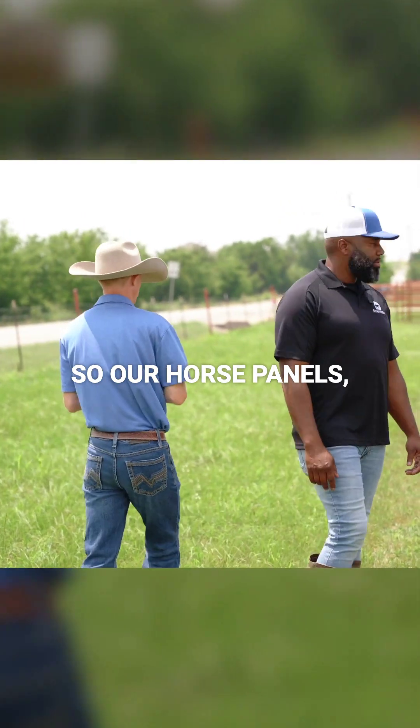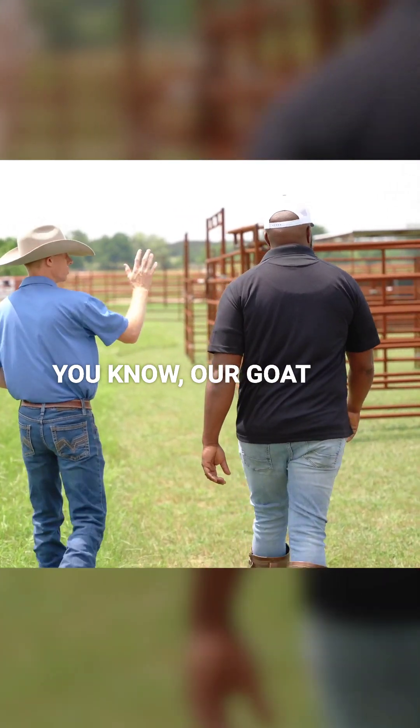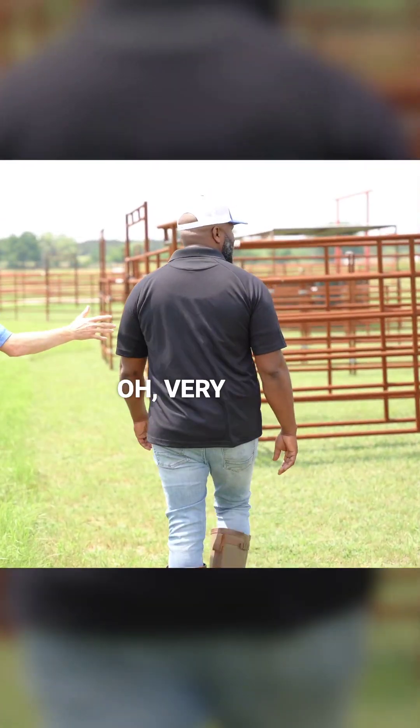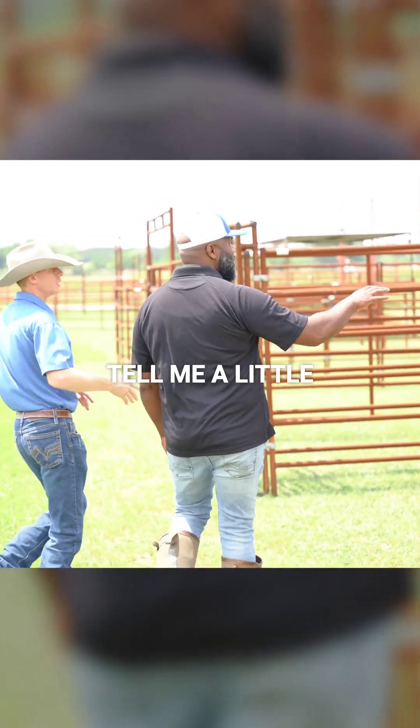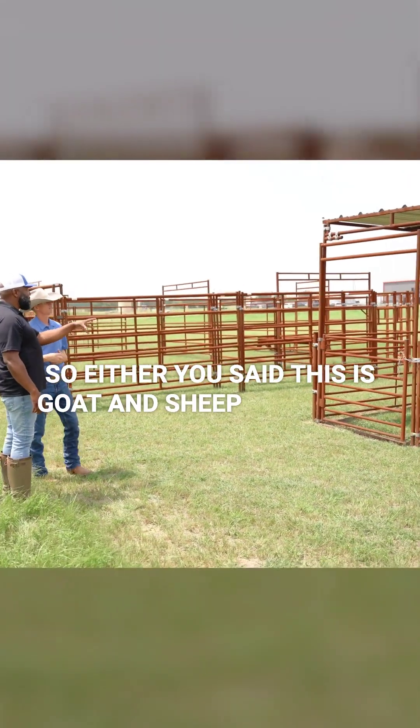So our horse panels come over here to our goat and sheep panels right here. Very cool. Tell me a little bit about this. We'll go back to the horse panels. So you said this is goat and sheep. Yep.